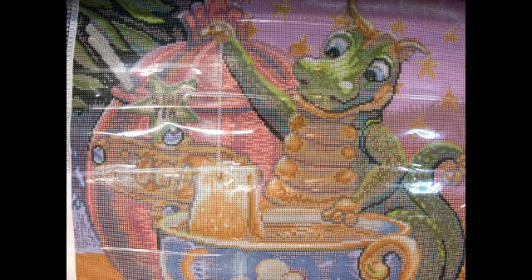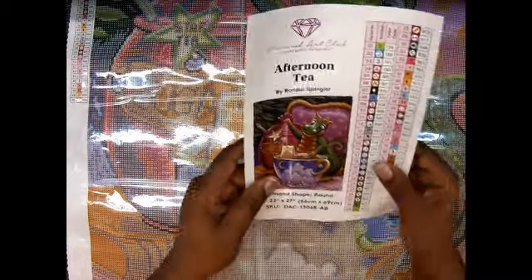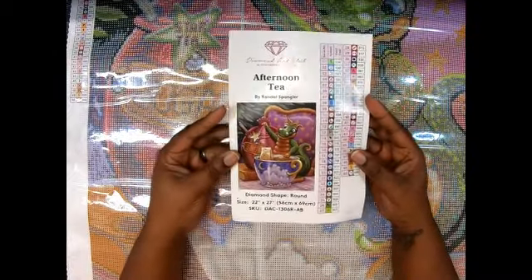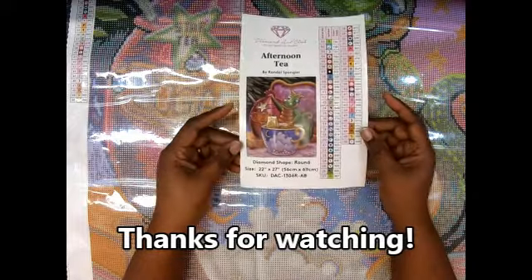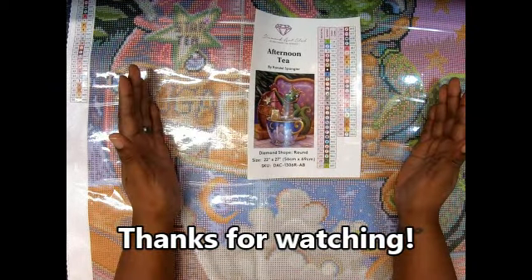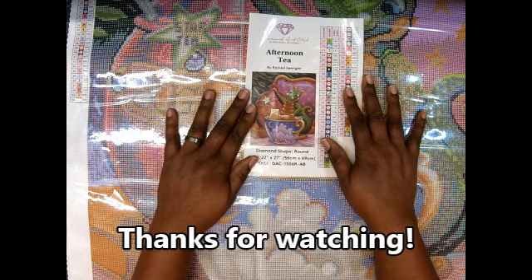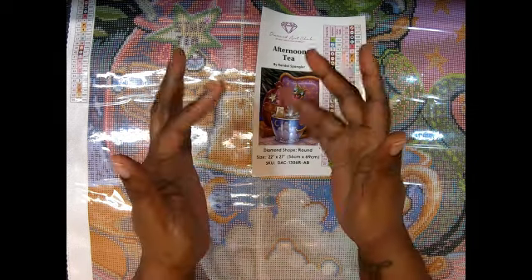I absolutely love dragons, and these are a cute version of dragons — y'all let me know what you think! Again, it is Afternoon Tea by Randall Spangler and this is a Diamond Art Club canvas. I am so excited about this one — it's a very nice size. Please like, comment, and subscribe, and until next time, guys — bye!